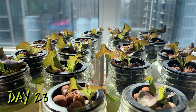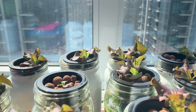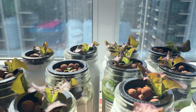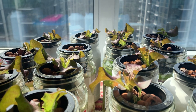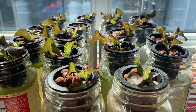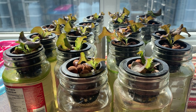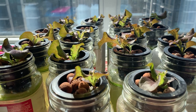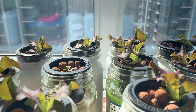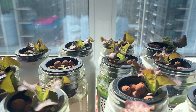Here we see the plants on day number 23. They're growing nicely and adding new leaves. There's really not too much work for us to do at this time. Things we might want to check are whether each plant still has access to water, making sure roots are partially submerged, and rearranging plants depending on where our lighting source is situated to make sure each plant has equal access to light and is growing nicely.